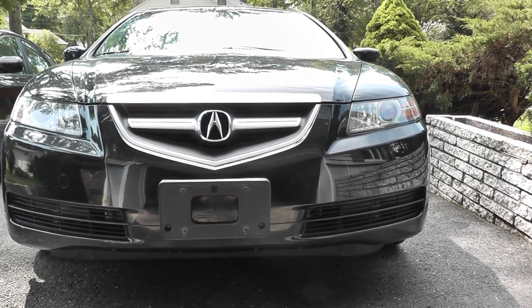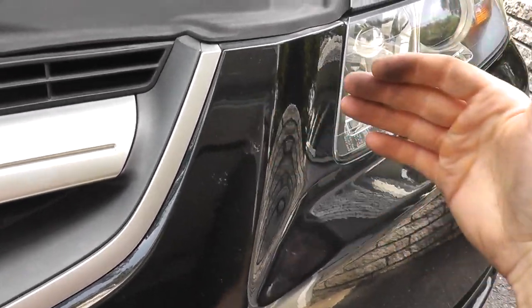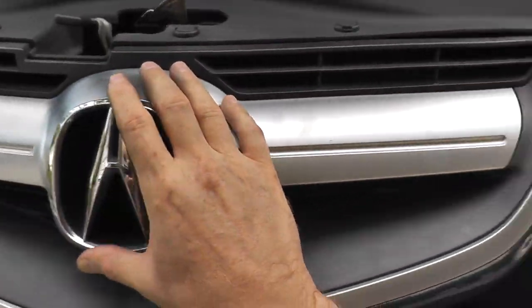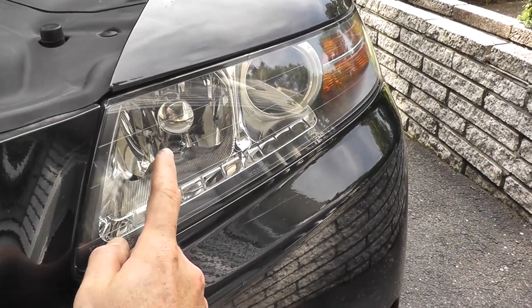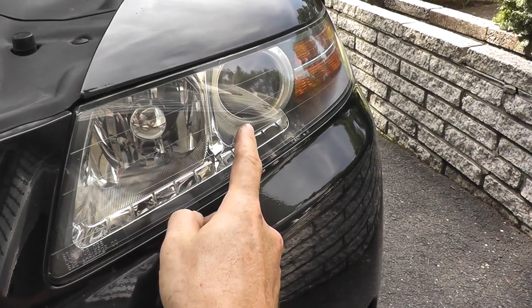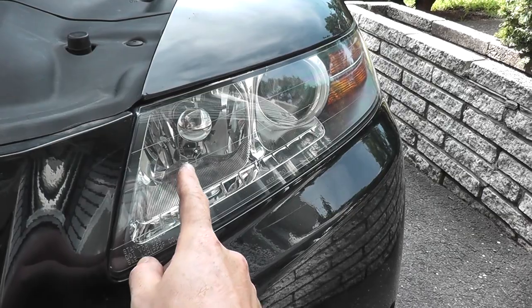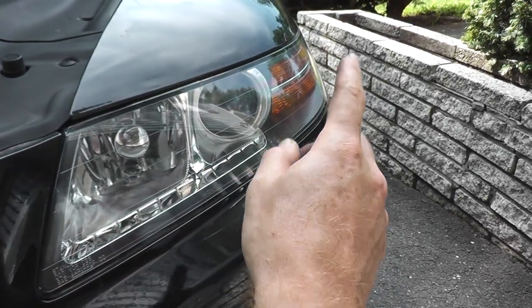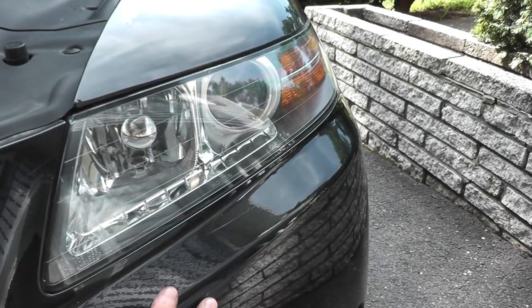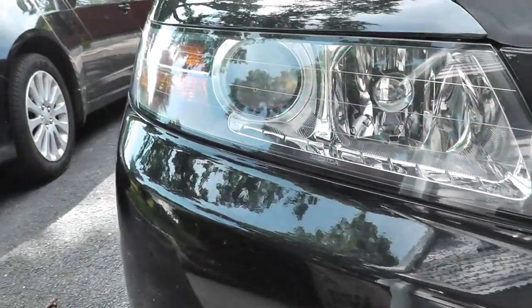Let's start with the front fog light. The fog lights are located on the innermost panel toward the grill. Here on the driver side, this is your fog light, part number 9006. Then you have your HIDs, and that is your parking light and your turn signal. Coming over to the passenger side, again: fog light, HIDs, parking light, turn signal.